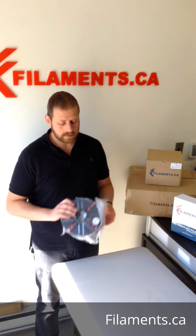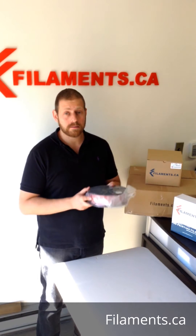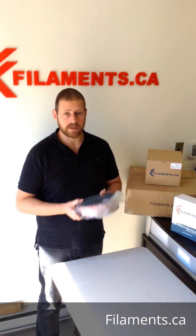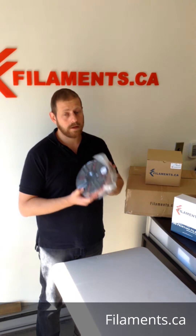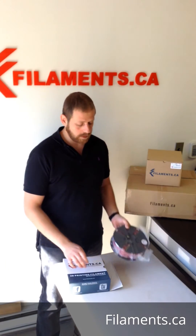This happens to be translucent red PLA. We can do any custom color — any Pantone or RAL color codes. Just give us the code and we make it for you. We even make one spool, show you some pictures, send you an example of what it's going to look like, and if you approve it we go ahead and do it.